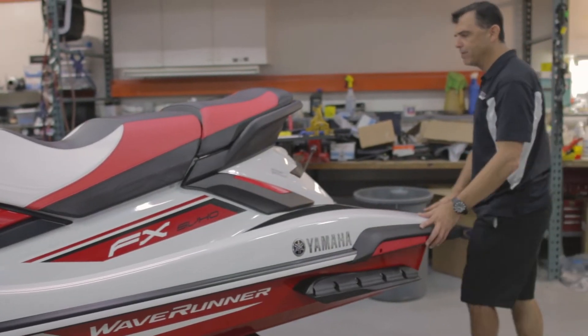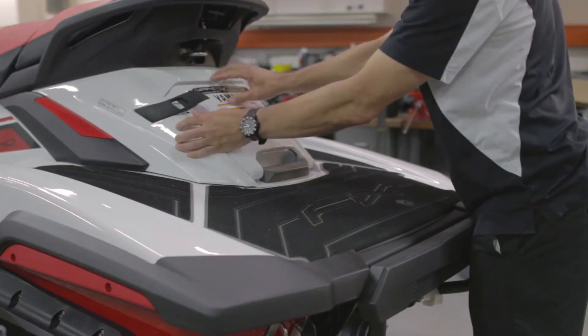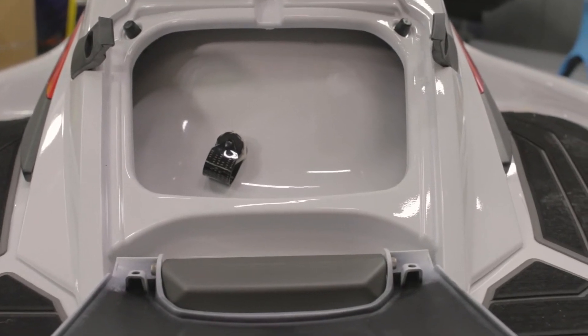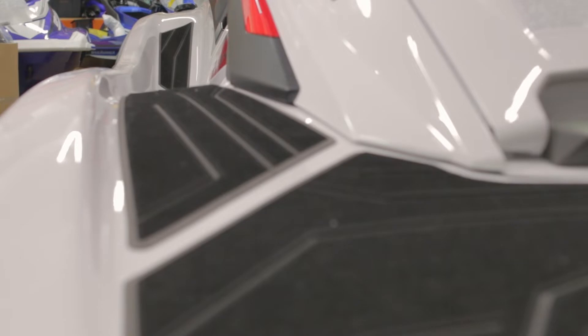Moving back to the aft of the craft, there is a small rear storage area. The flush kit attachment is inside this storage area so you can open it up and do your flushing externally. There's a nice large boarding platform, and some very nice non-slip mats are standard on the watercraft.